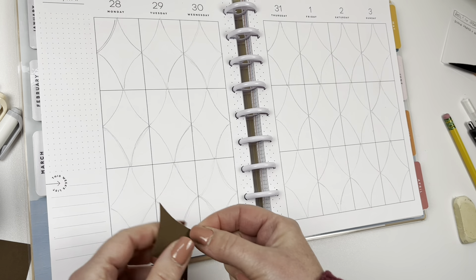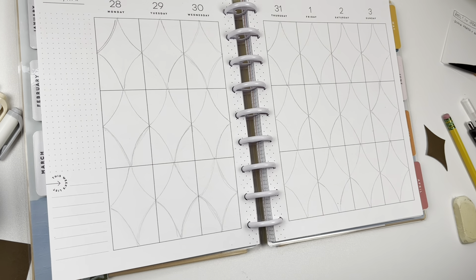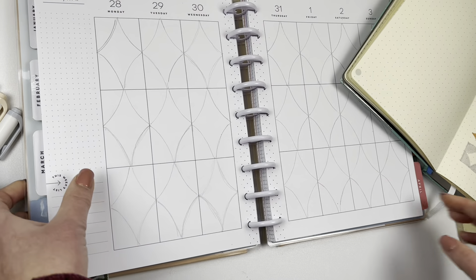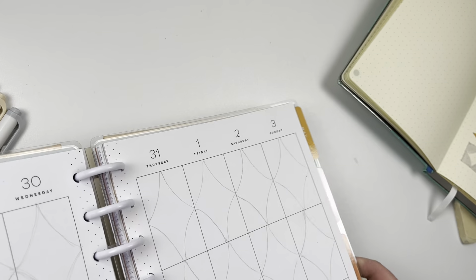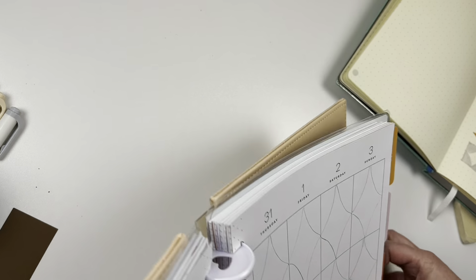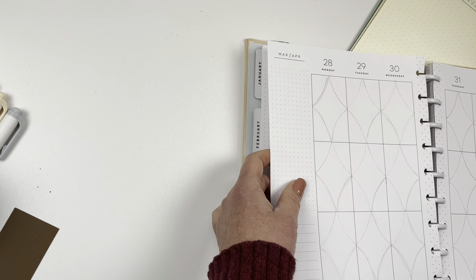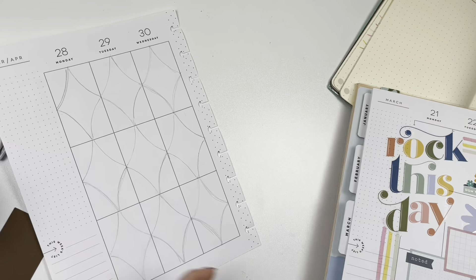Now I'm going to color them in kind of randomly, or maybe I'll just use this as a guide so I don't have to think about it. I'm going to take the pages out of my planner to start. I did it all in pencil and I'll erase that afterwards.